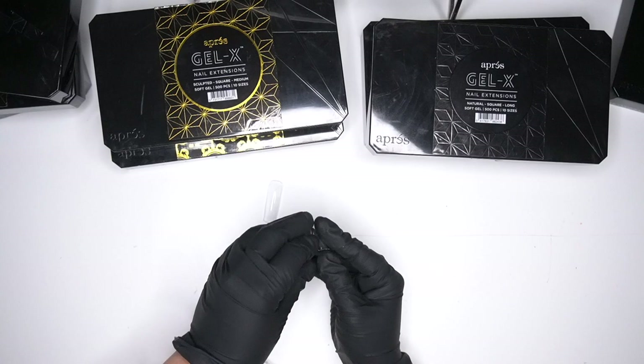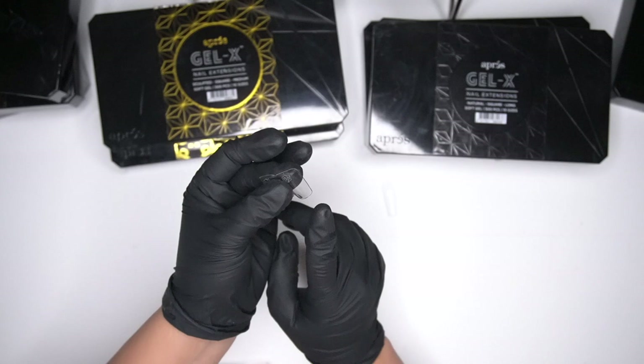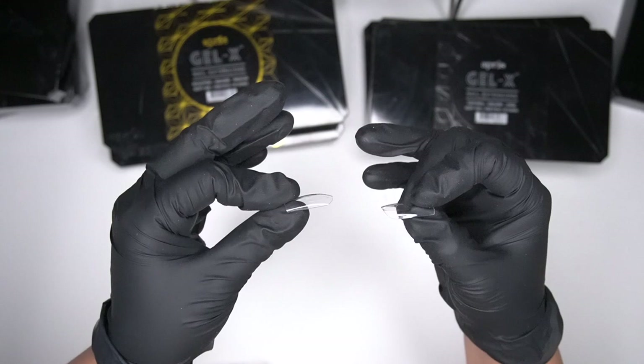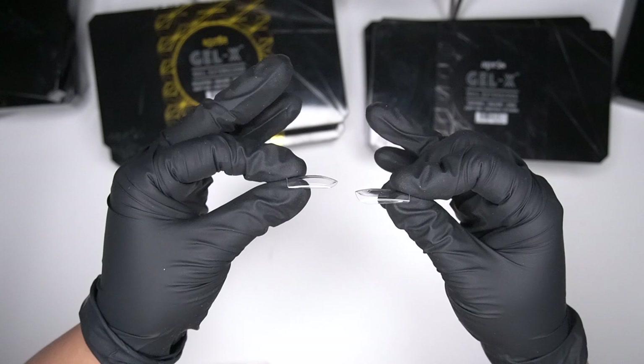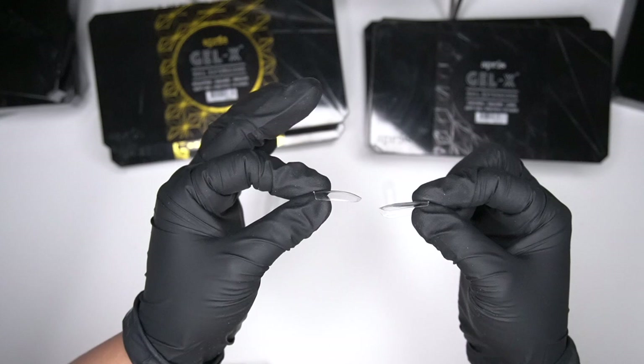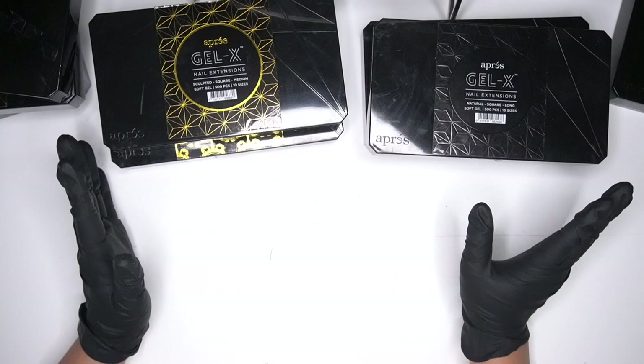I'm going to compare these two because they are supposed to be the same exact length, but the natural square I do feel like ends up going longer — it's almost a whole size longer. From the side, this hand has the sculpted and this is the natural. You can see how high the apex is — the apex is the part that rounds up at the top. This one doesn't necessarily have that as much.